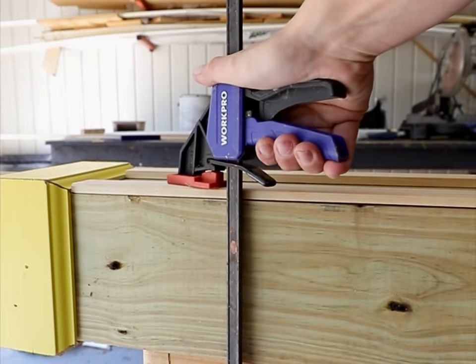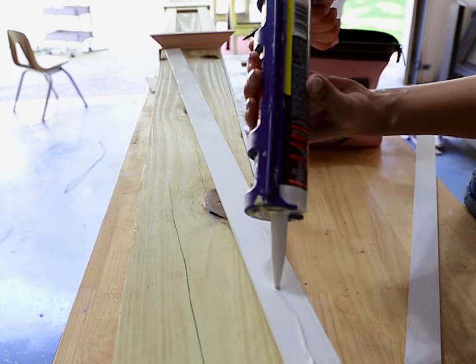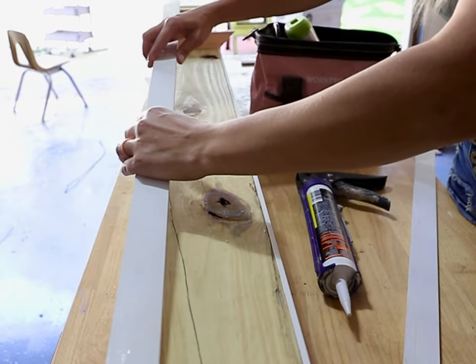We attached the lattice with construction adhesive, clamps, and finishing nails. You'll want to create two separate frames with a 1x2 shelf in between them.